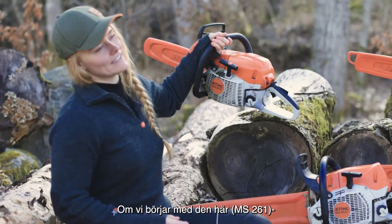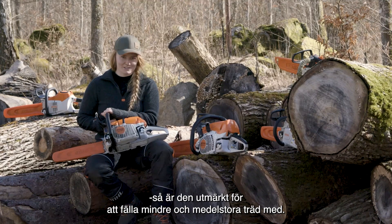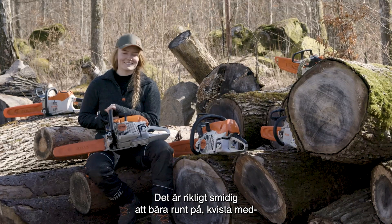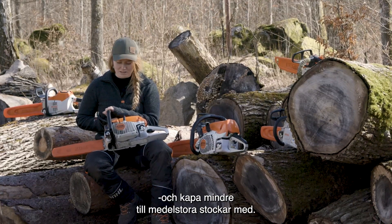If we start with this one, this chainsaw is great for felling smaller and medium sized trees. It's really good for carrying around, delimbing trees, and bucking up smaller to medium sized logs.